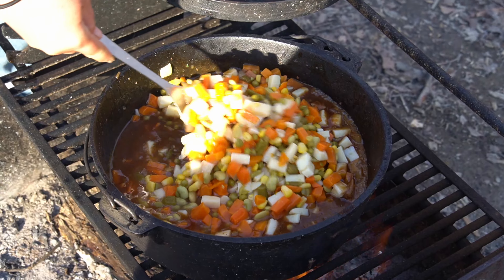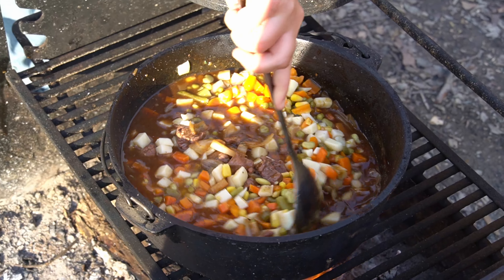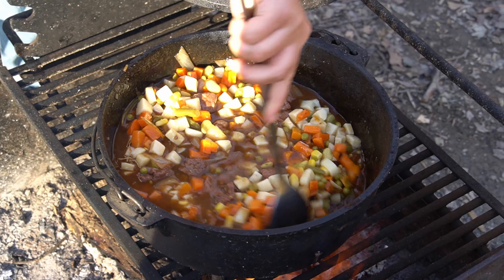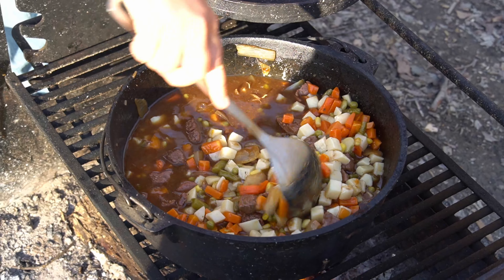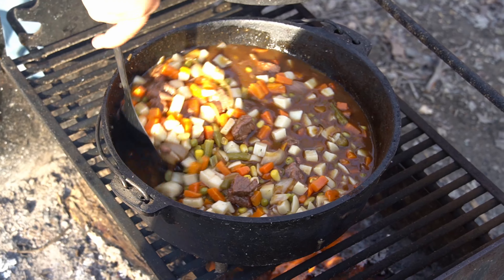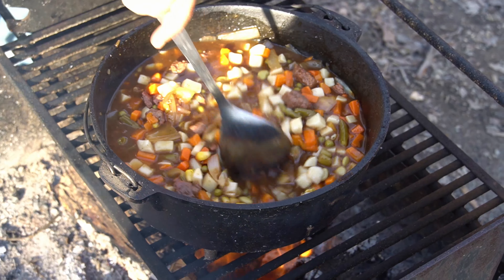Now stir it all up and we're going to let that cook down, and probably eat until we pass out. Because that's a lot of stew and there's only two of us. But it wouldn't be a Steve Wallace video if you didn't cook ten times more than two people could possibly eat.